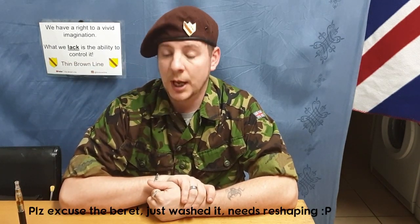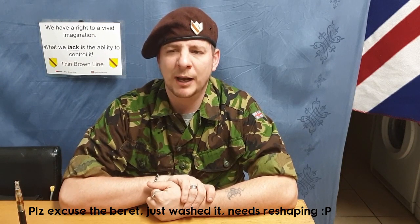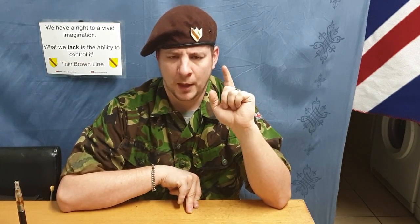Hello again, everybody. Welcome back to the Thin Brown Line YouTube channel, and hello from the past. Because with any luck, if I've done all this right, this will be uploading about an hour after I get back from my day off thing. So I'm filming it early.